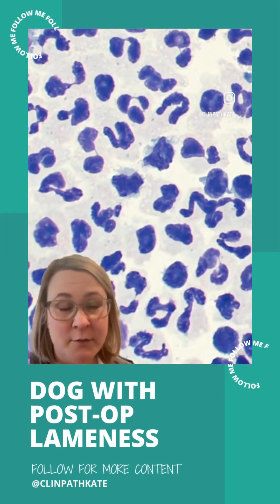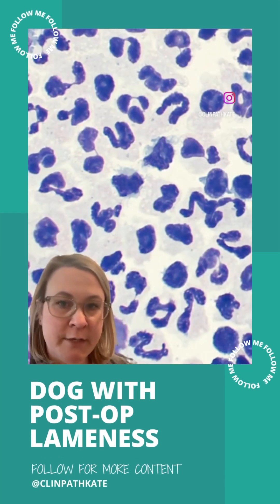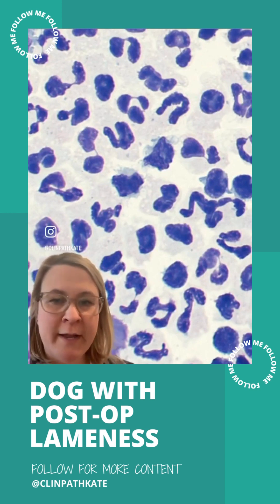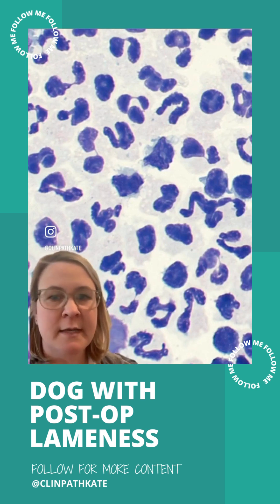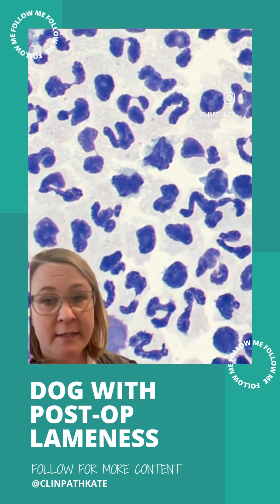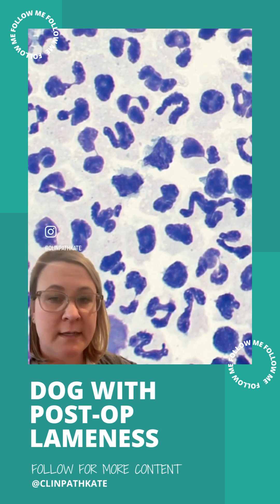This is a case of a six-year-old dog who recently had a cranial cruciate repair and had been doing okay in the recovery, doing pretty well, getting more and more ambulatory. However, he started to regress and get less and less able to walk, having more difficulty and lameness in that leg. The dog was brought back into the clinic to see what was going on.